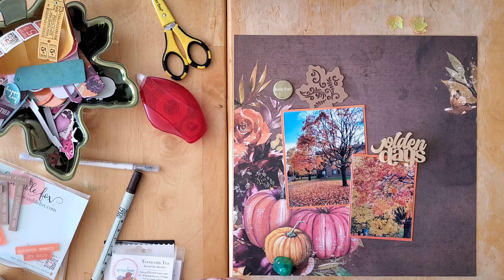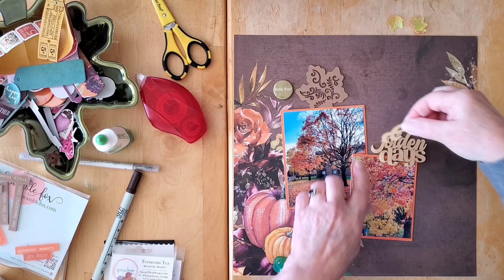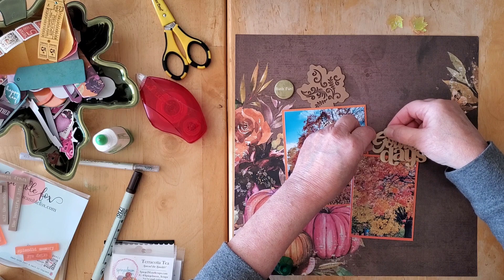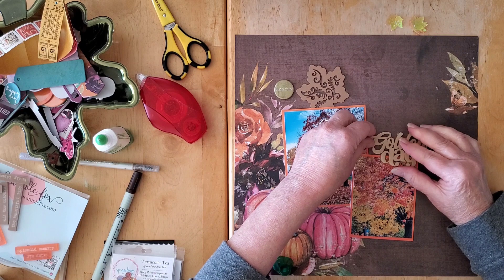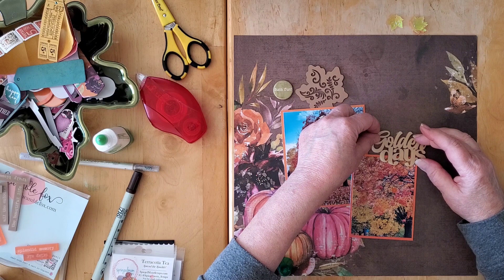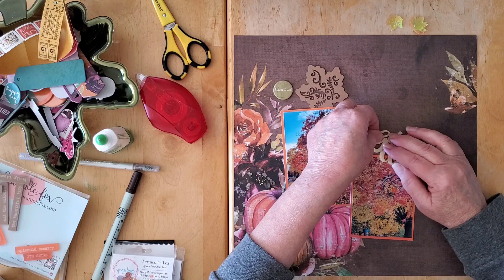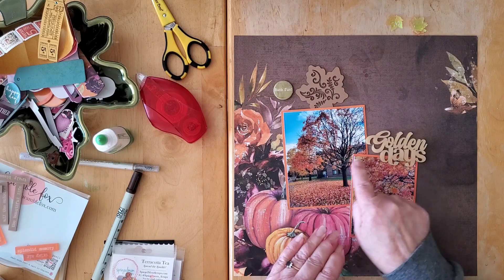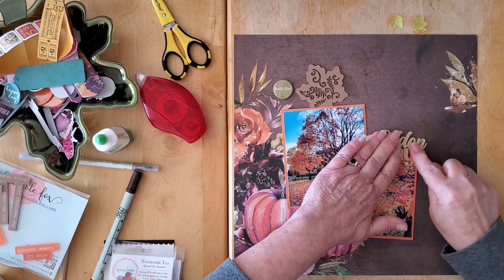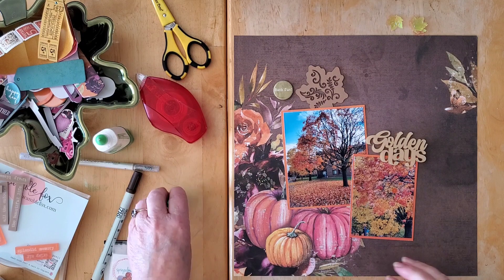Nobody but you and I will know that this little piece had broken — it rarely happens. When I receive them they are really well packaged and it very rarely happens, but every once in a while. There we go — let's pop that there. I think I would have liked it a little bit further over, but hey ho, there it is. There's a little bit of an awkward space there; we'll see whether we add something to that afterwards.